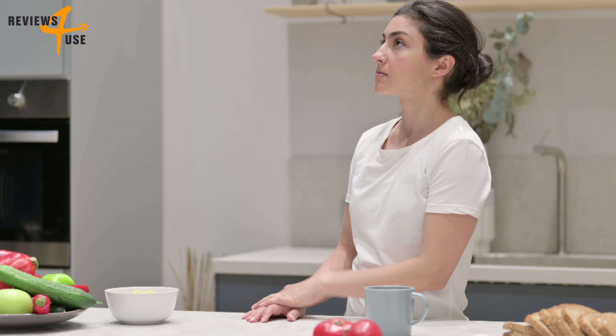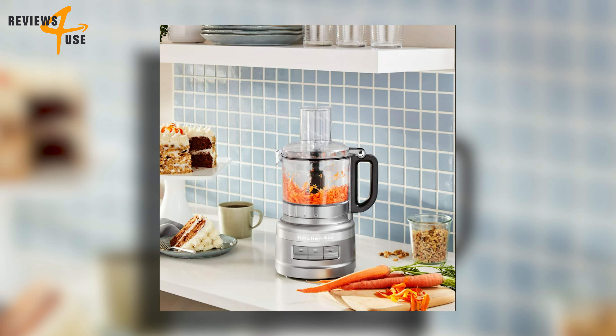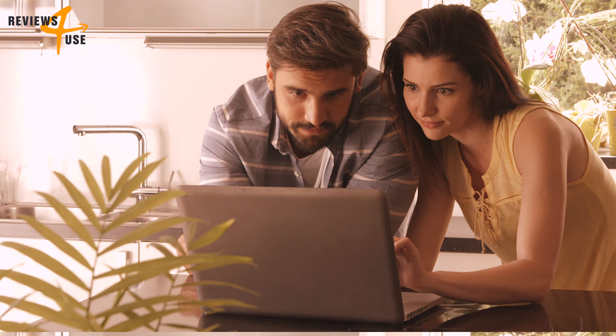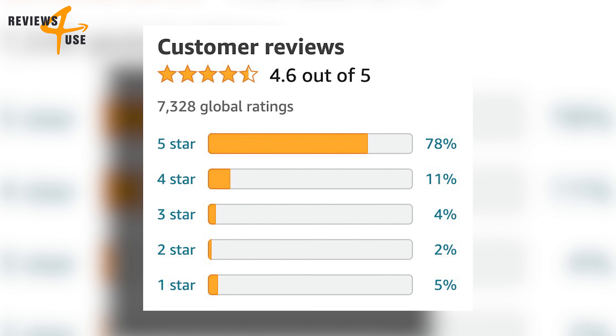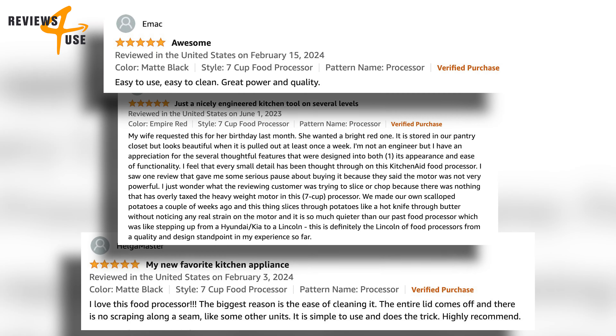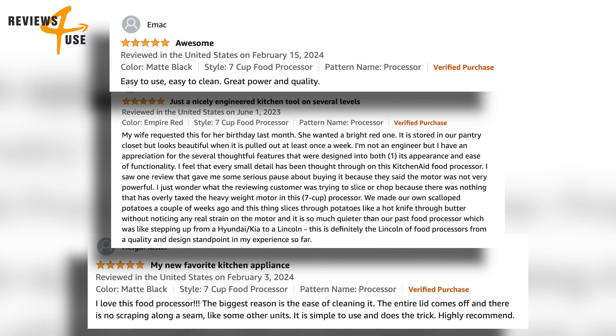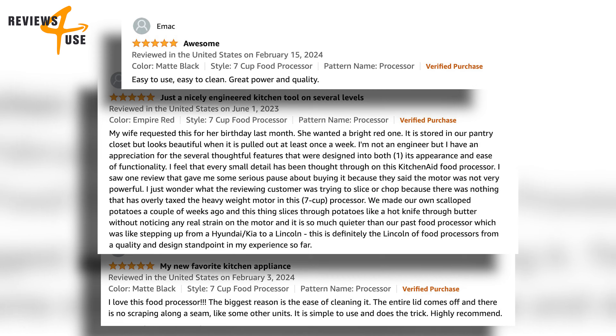With all these amazing features, you might think this food processor is expensive, but you'll be surprised to know it's actually very affordable. Check out the customer reviews on Amazon — this food processor has an impressive 4.6 out of 5 stars based on more than 7,000 reviews. Customers love how easy it is to use, clean, and store, and how well it works for different recipes and tasks.